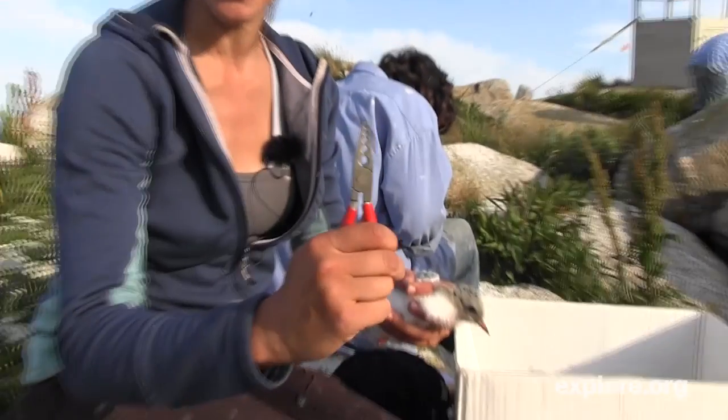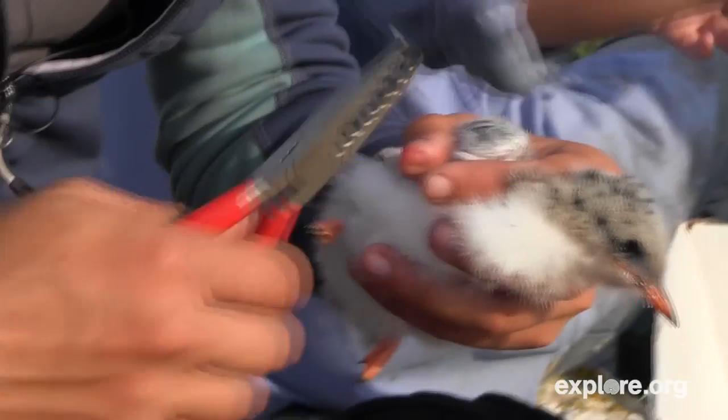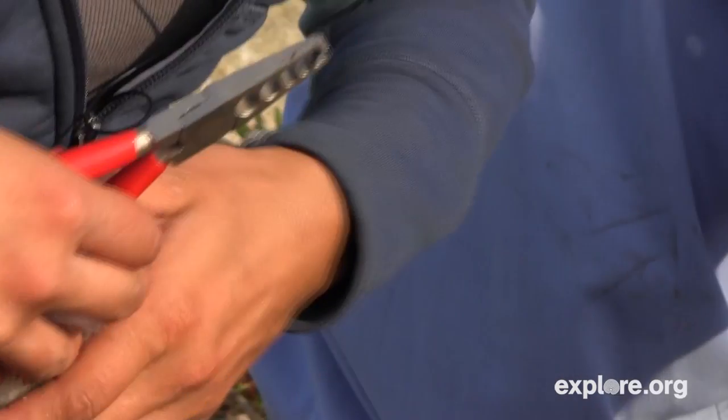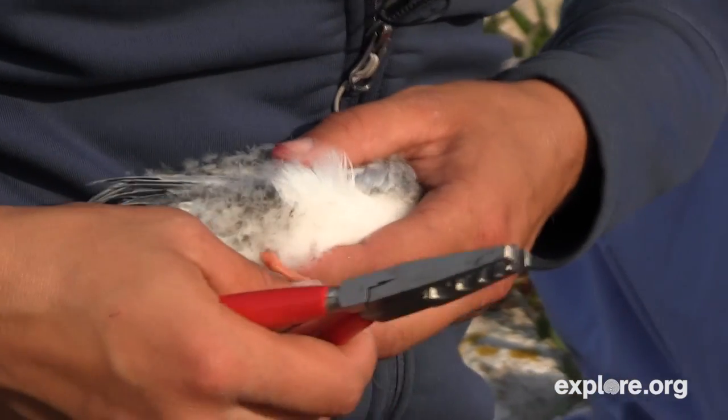So these are my banding pliers and they're meant for a wide range of bands. His band is a size two, and I'm going to hold his band like this in the pliers. The way I like to hold him is here against my chest — you can see he calms down — and I have good access to his leg.